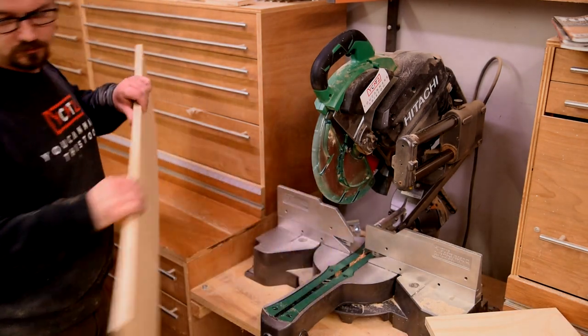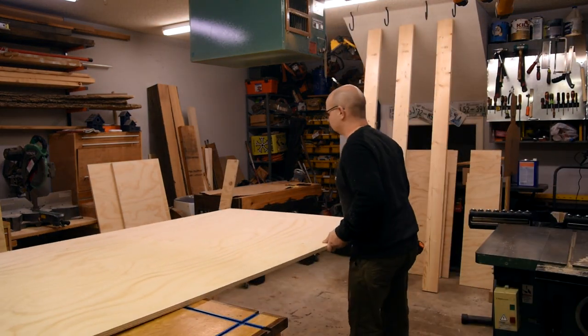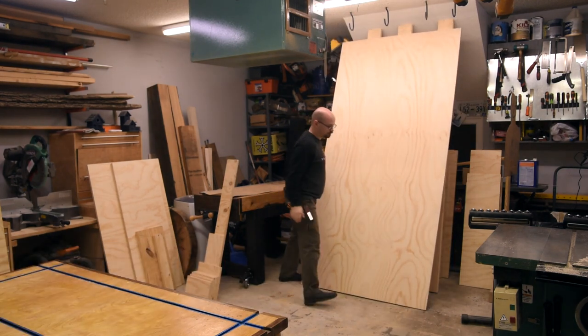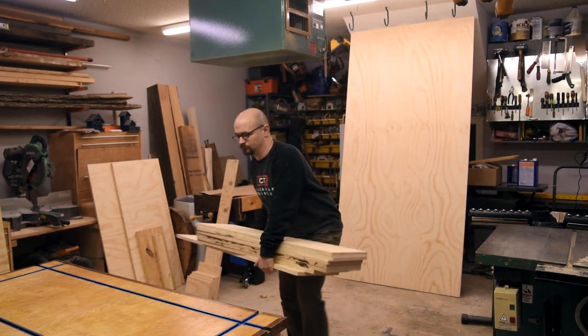If this project has a theme, it's space management. Building a project this size really pushed my shop to the limit. The one thing I always hear about my shop from people I invite to my space is: wow, it's a lot smaller than I thought. It looks bigger on camera.